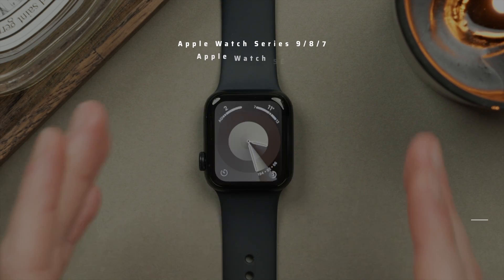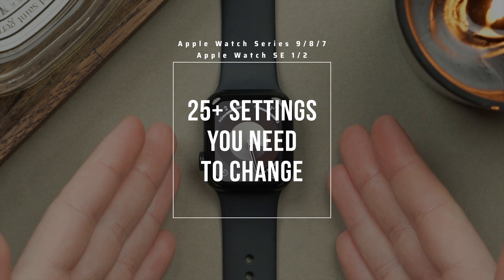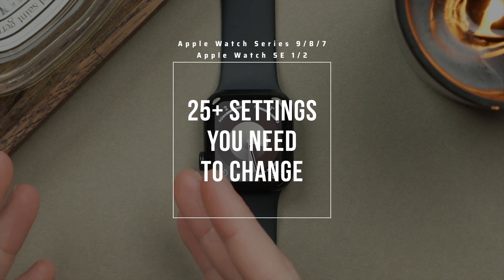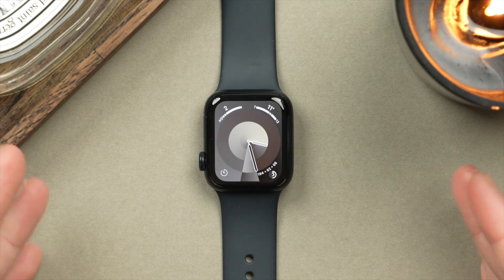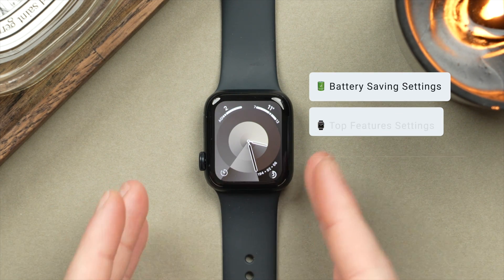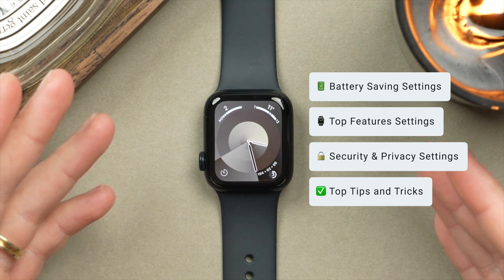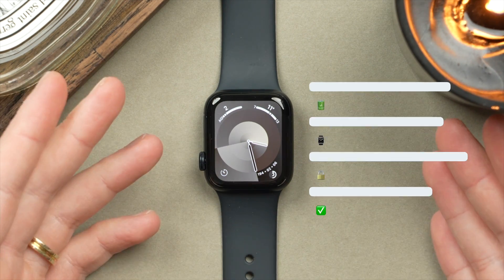In this video, I'll be showing you the top 25 settings you need to change if you've just got your brand new Apple Watch SE 2 or any other Apple Watch that runs the latest Watch OS. I'm going to be covering everything from battery saving settings to feature settings, as well as security and privacy settings with plenty of tips and tricks along the way to help you get the most out of your Apple Watch.